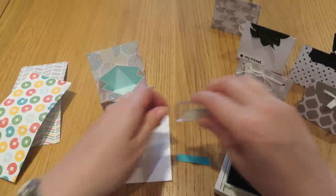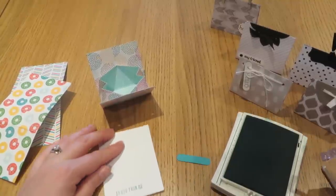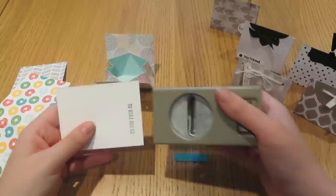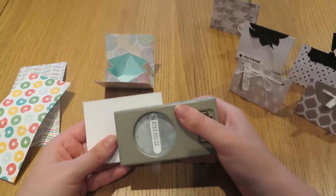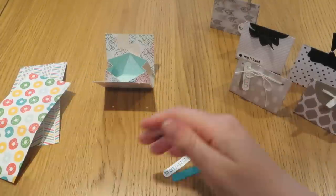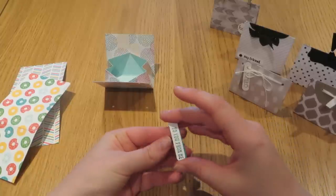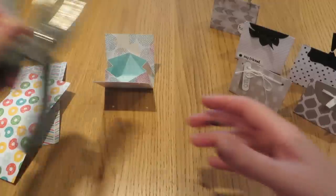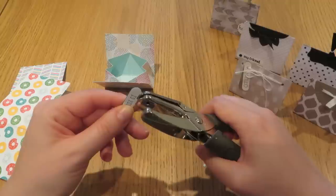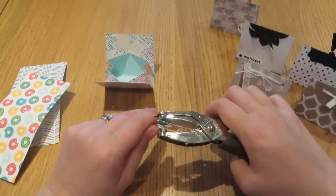I'm bringing in my ink pad, again in Island Indigo, and just going to stamp that down. I'll then punch that one out also using the same word window punch, punching it off slightly to one side so I've got some space to put a hole in. Then I'll line those two pieces up on top of each other, bring in the handheld punch, slide it in, and punch through — that puts a hole through both of them.